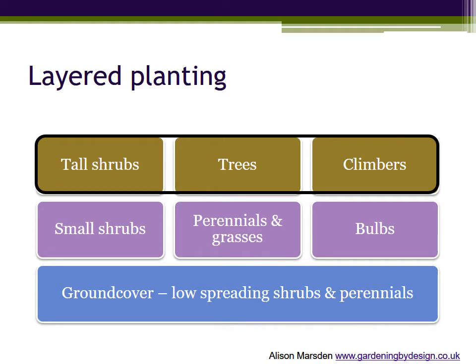At the top are the taller shrubs and small trees rising above the rest of the planting, along with climbers either on a support such as a fence or wall, a free-standing obelisk, or scrambling up through a tree.